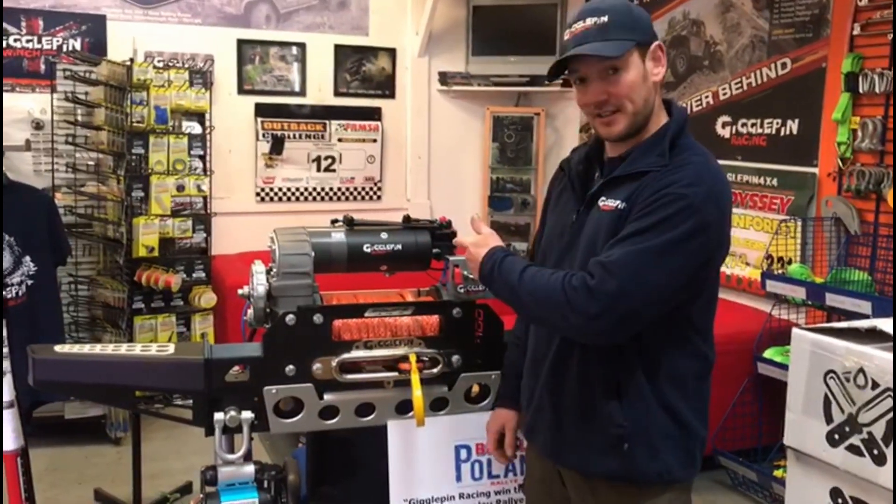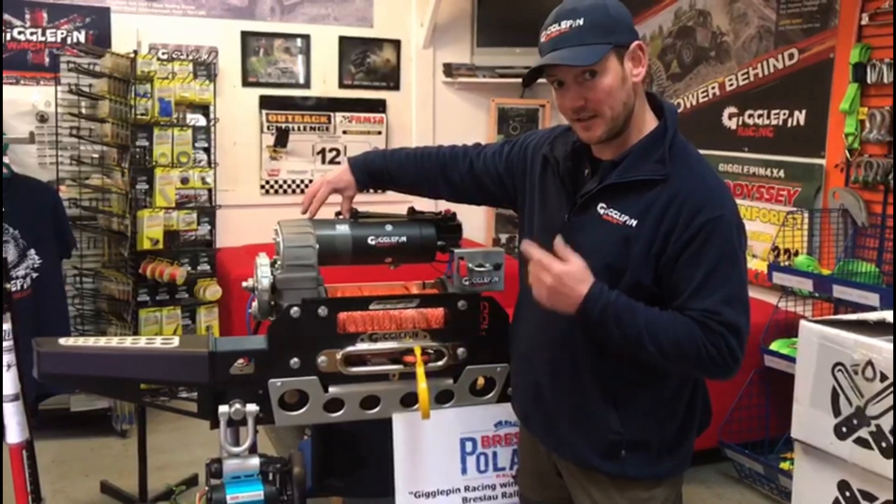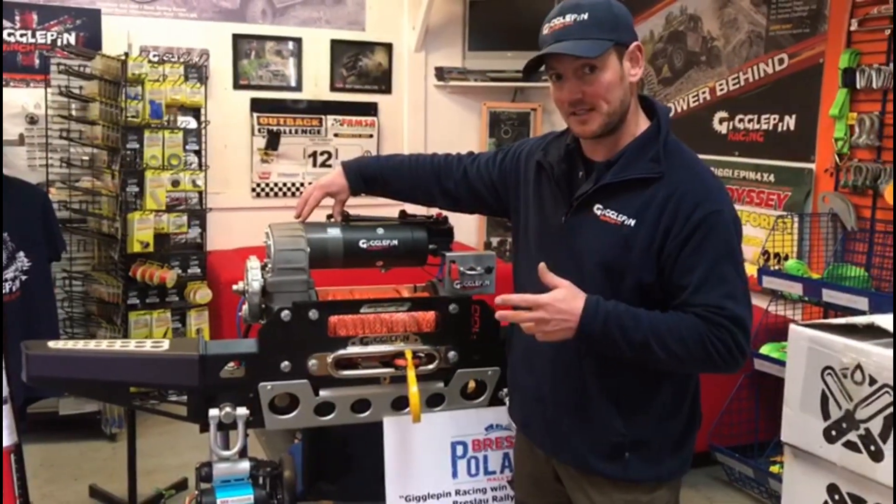Hi, I'm Jim. That's a Giggle Pin winch. Over here, in front of the motor, you'll see this grey thing here. This is called an MVS, Motor Brake System.